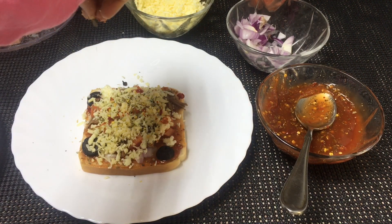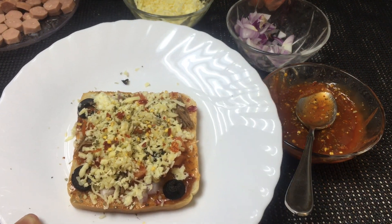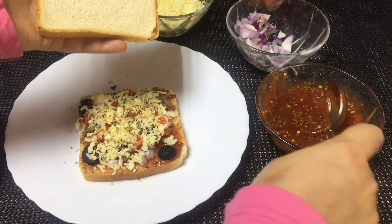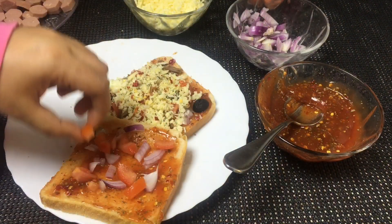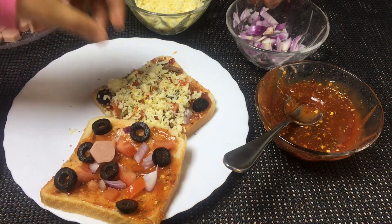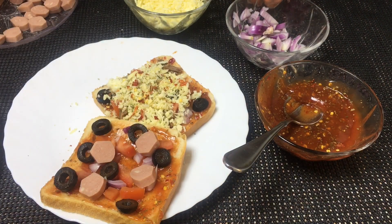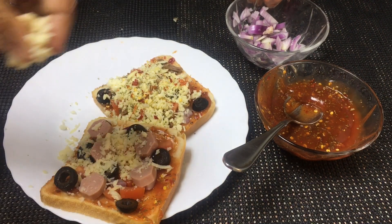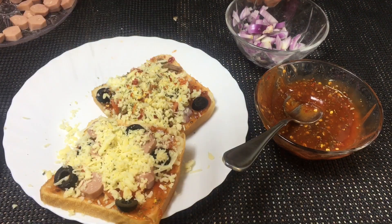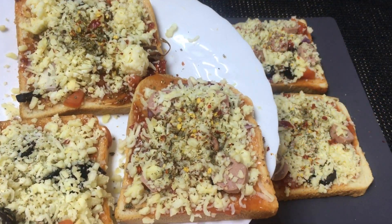Same bread and same procedure. We will add the chicken and then add chili flakes to the chicken.